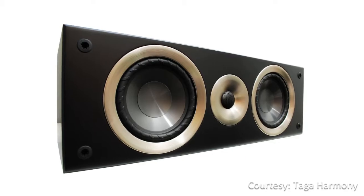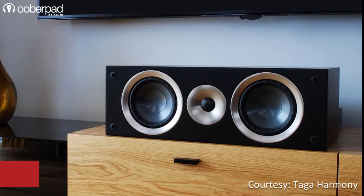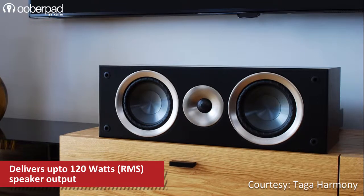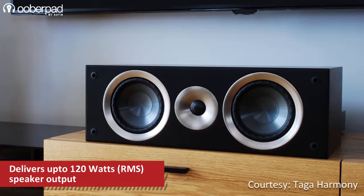This speaker is part of Taga's second generation Harmony Azure series home theater systems. The center channel speaker delivers up to 120 watts of rich treble and defined mid-range for superior vocal reproduction.